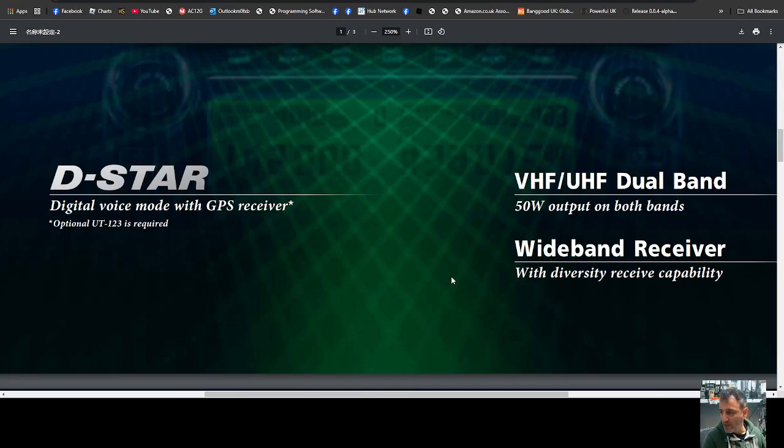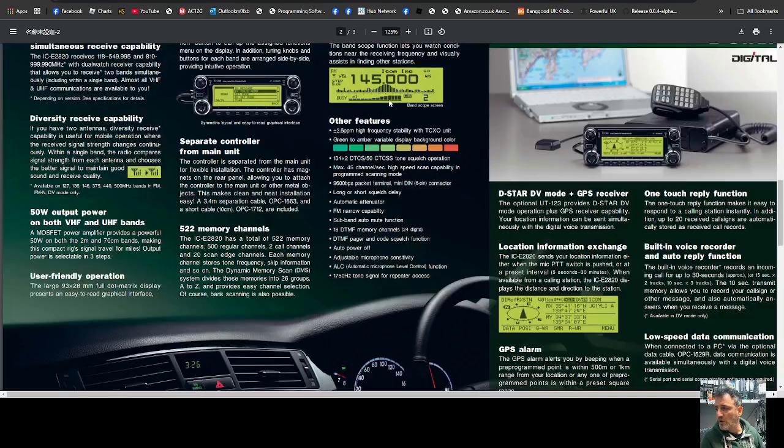The GPS module is the UT-133. It's 50 watts output and wideband with diversity receive capability, so it had two antenna connections and would choose the one with the best signal.